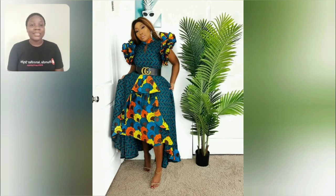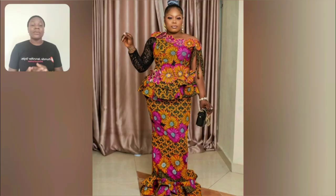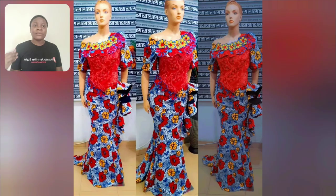Hi guys, welcome back to my channel! Look at this beautiful Ankara girl style — two different Ankara prints. The sleeve, everything about this girl is beautiful and elegant. This particular one is a skirt and black. I love the print, and I love the fact they used black lace to design the right sleeve of the blouse — it makes it look unique and beautiful.